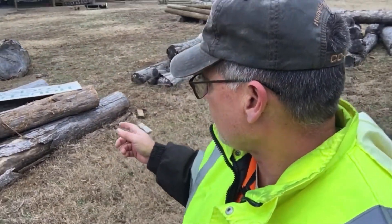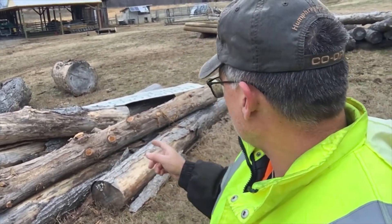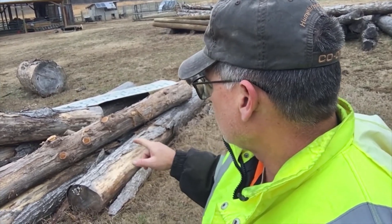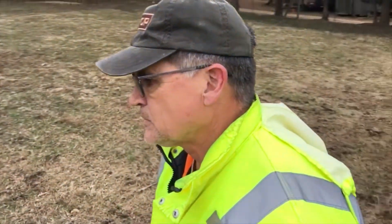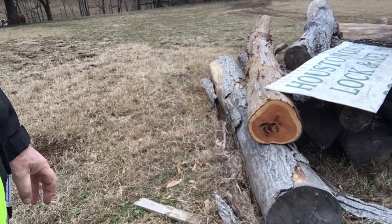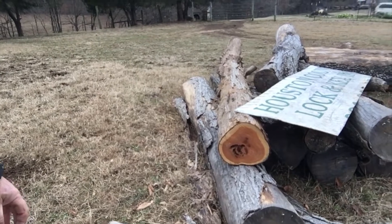Off of that maple tree — and not far from it, coming up the lane — was this cedar tree. It was actually a limb that forked off and it was rotten right in the crotch of that tree. When I cut it off, I cut about 18 inches off of it. It's rotten, but I'll throw that up on the sawmill and see if I can get any good cedar boards out of it at all.